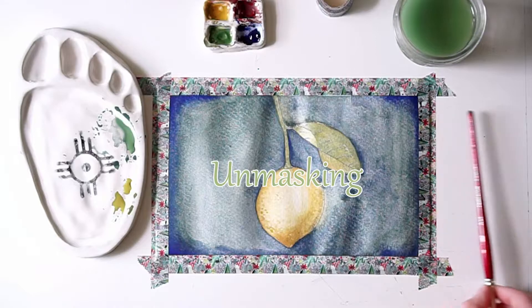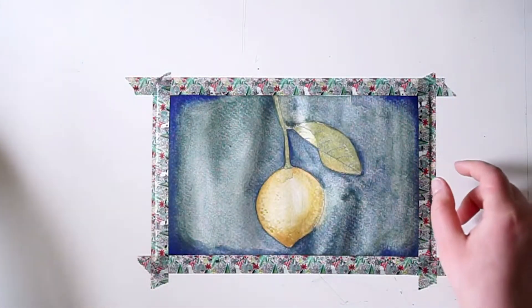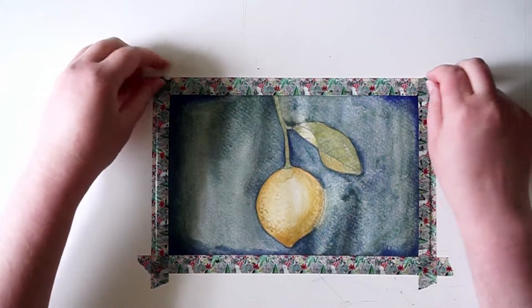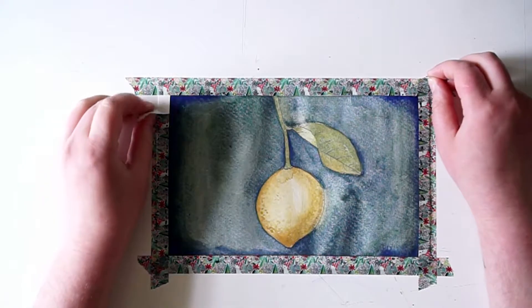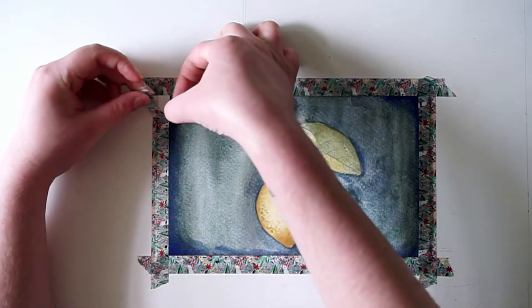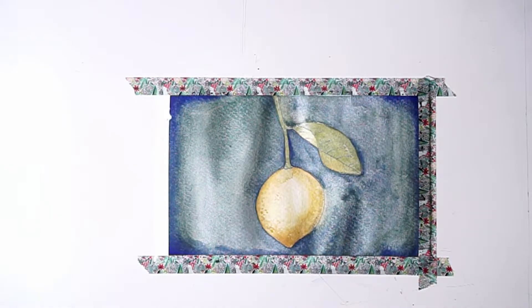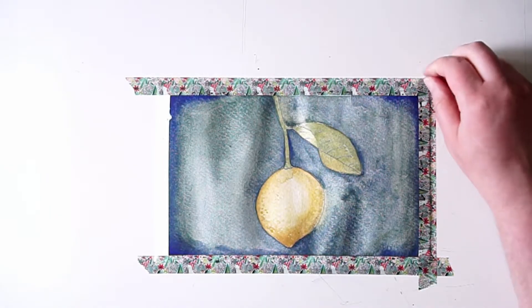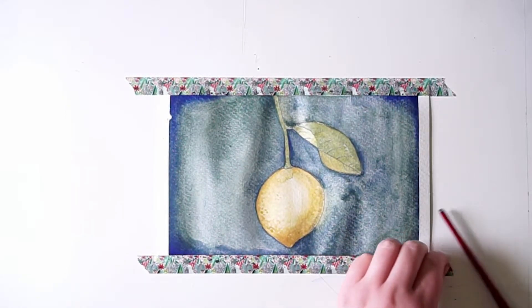Now for my favorite part — the unmasking. Here you just want to be careful. Depending on what type of tape you use, you want to go very slowly, otherwise you'll have a little mistake happen. A little bit of the watercolor paper may want to come off, so blend it back into the painting itself while being careful. Otherwise, continue to unmask the rest of it and take your time. Enjoy!